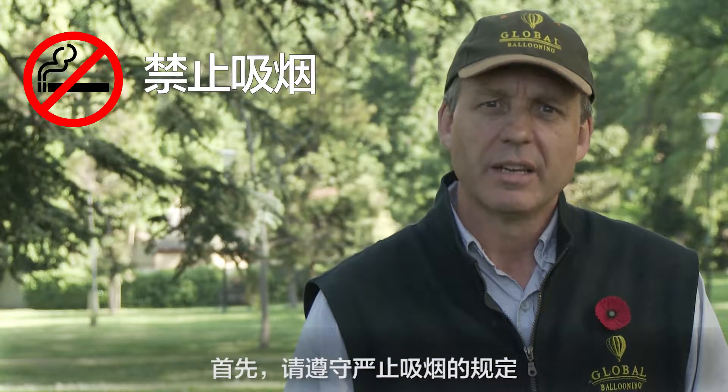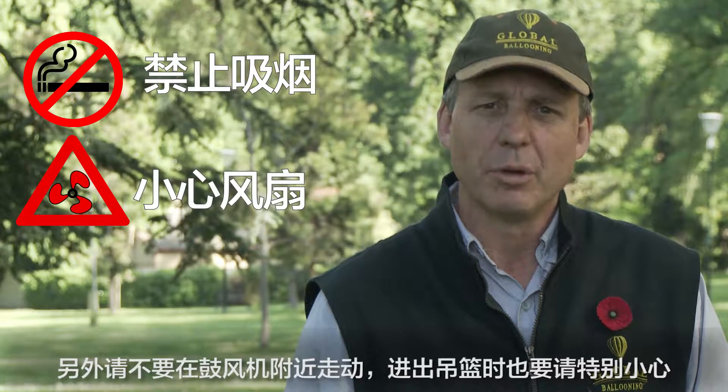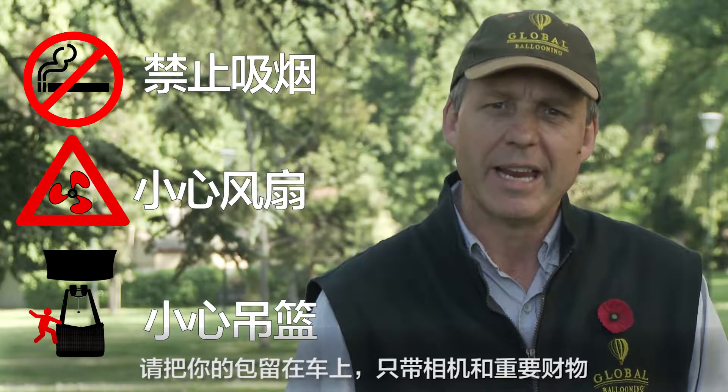Firstly we have a no smoking policy. The other is to be careful around the balloon, particularly of the fan while it is going and getting in and out of the basket.